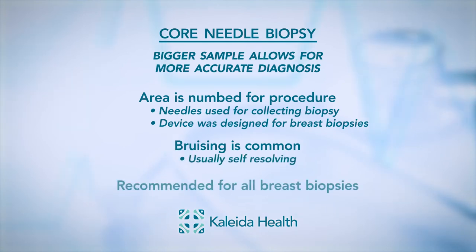The core biopsy is recommended for all breast biopsies. The fine needle aspiration, which was an older type of biopsy, is no longer performed on the breast.